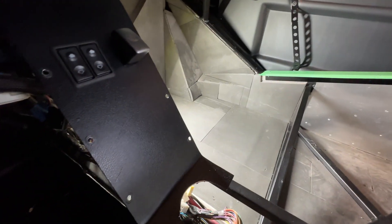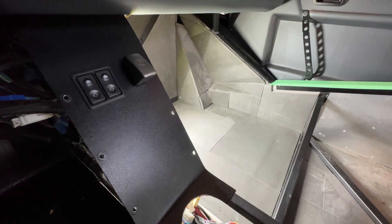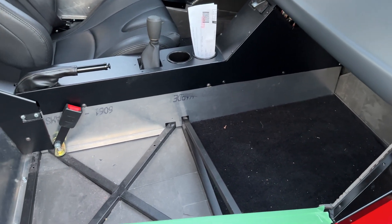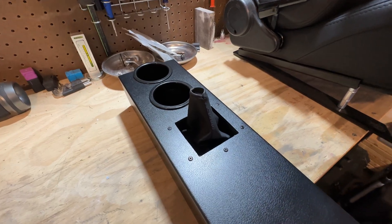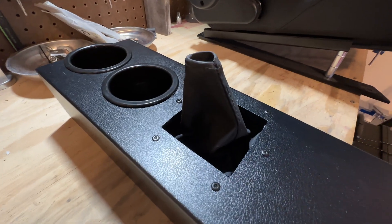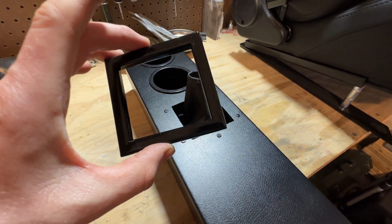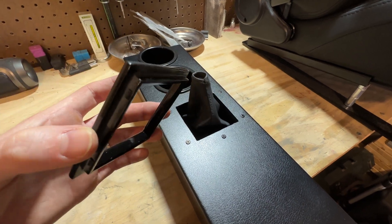I'm going to use the same leather vinyl wrap I used on my center console. I only did the top half though — I still need to do the bottom half. One part of my center console that still looks unfinished is a square cutout hole for the shift boot, so I've gone ahead and designed and 3D printed a ring to cover that.